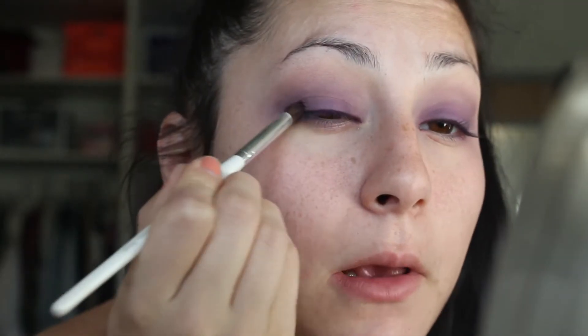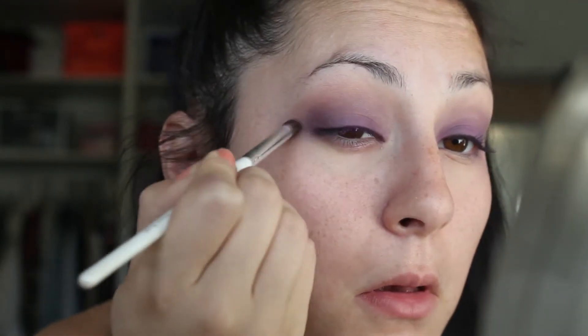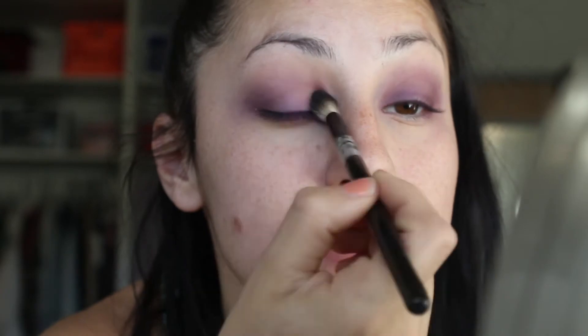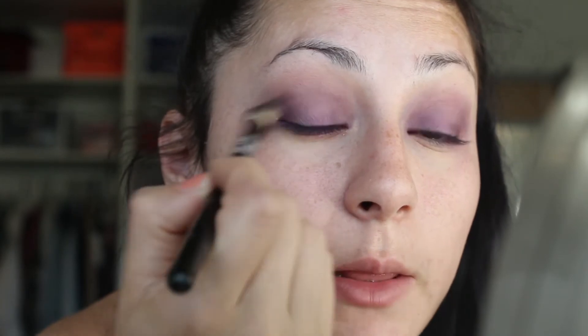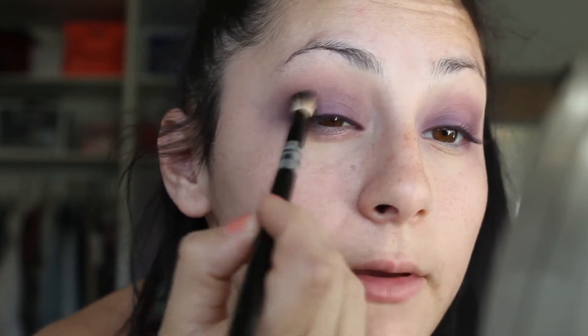I'm going to take Color Pop in the shade Beverly and put that on the outer corner. Then we're going to go back in with our transition shade brush and blend everything out — blending the lid into the crease and the crease into the lid. So that's the base we have going on right now.